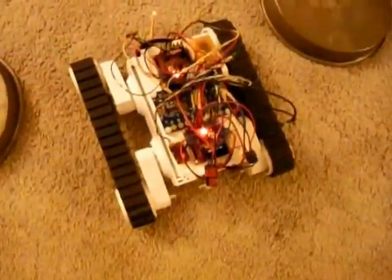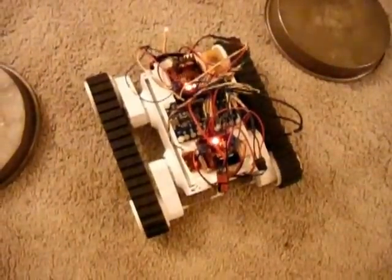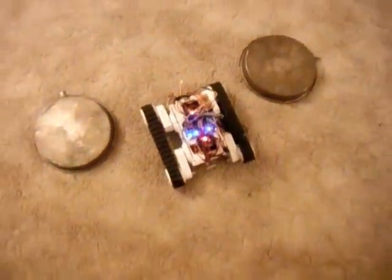That actually helps the treads stay on better. It doesn't make sense, it seems counterintuitive, but it works better without the rims. So we'll give it a try, see how a figure eight looks.